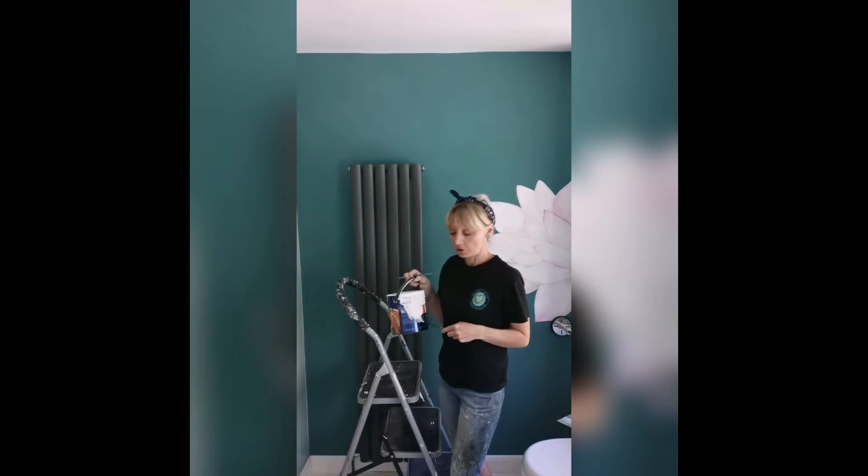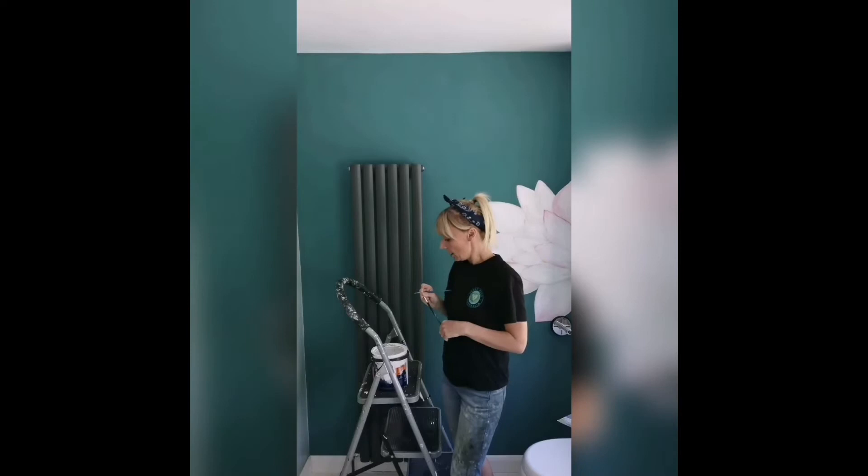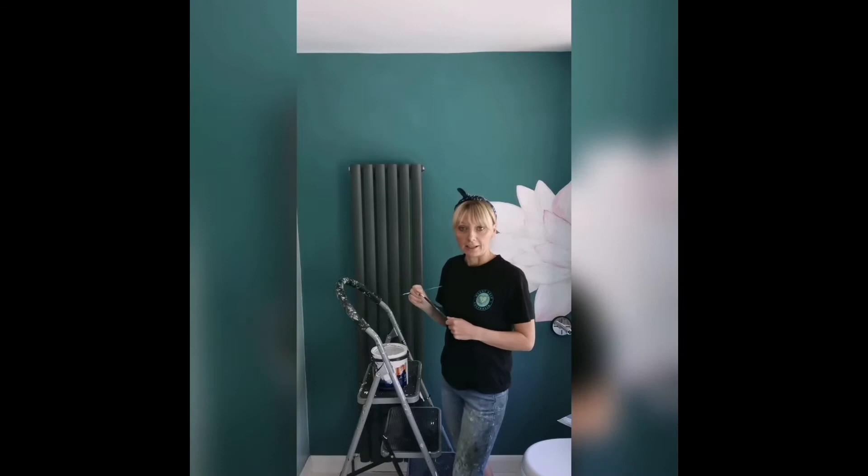Now I've drawn around the dragonfly, I'm ready to paint. All I'm going to use is some white emulsion that you might have at home. If you haven't, the hardware store should be opening up soon and you could get a tester pot for about 99 pence. Please do ask permission from whoever owns the property before you paint on the walls.